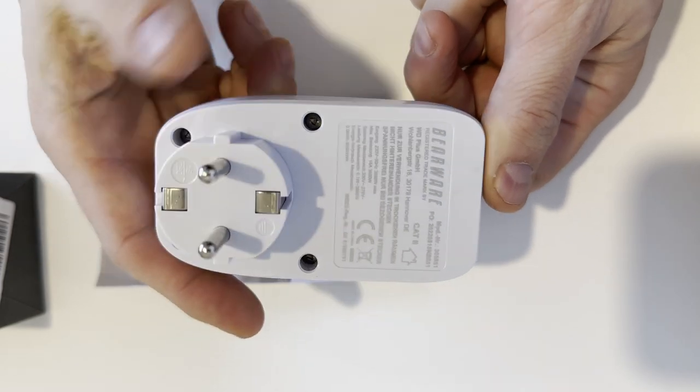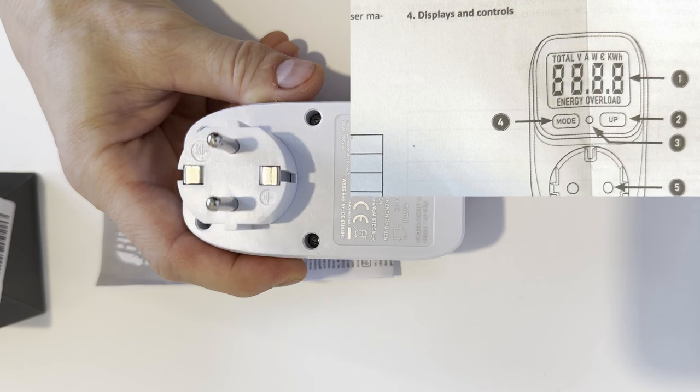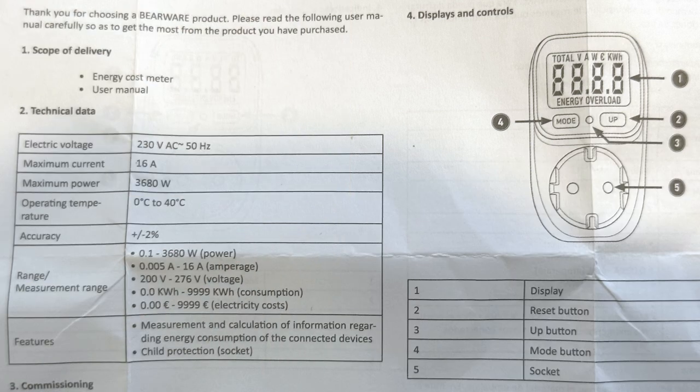It also allows you to set the price per kilowatt hour to get an idea of how much you'll be paying for that electricity. The manual, if you can call it that, is available in German, French, and English.